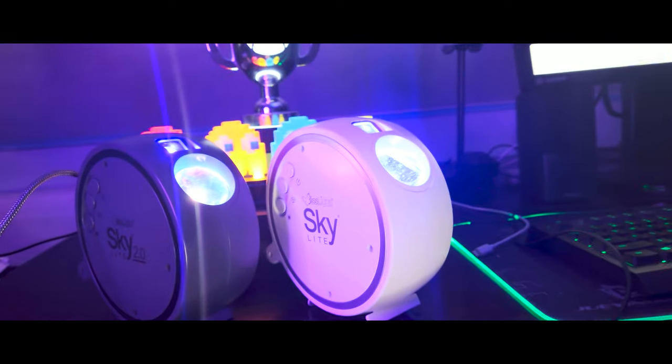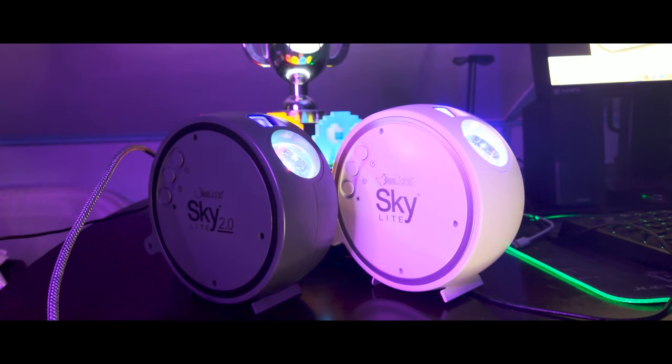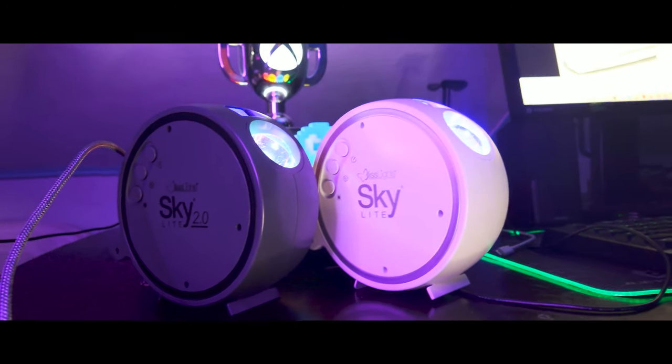Hello my fellow laser enthusiasts. For all intents and purposes, my name is Cubesteak, artist of the mixed media variety, and today we take a very quick look at the Skylight 2.0 by Bliss Lights.